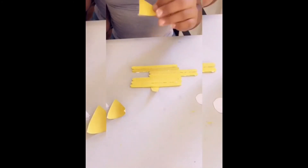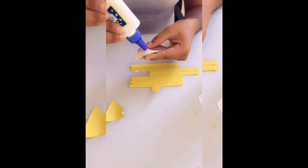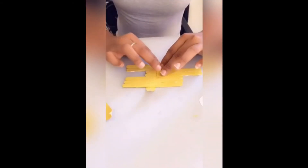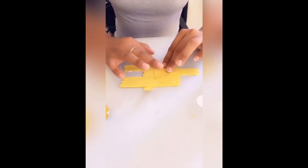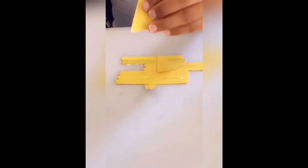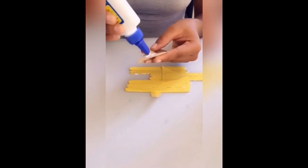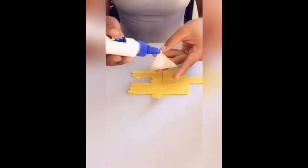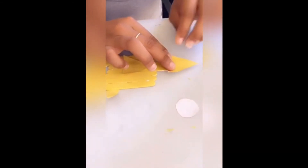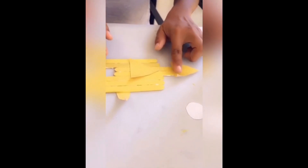Then you're going to get your other triangle and add some glue to the back of it. Make sure there's enough glue for it to stick down completely, and place it right here — this is really like a fin. For the second triangle, put glue on the back. Try to place this one a little more on the bottom because it's going to be sticking out like this. You don't want to put glue all the way to the top because then it's going to be really wet.